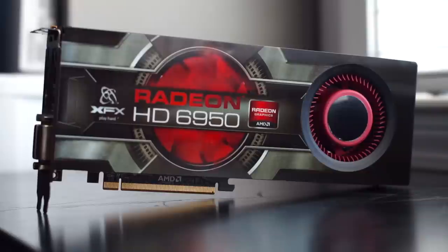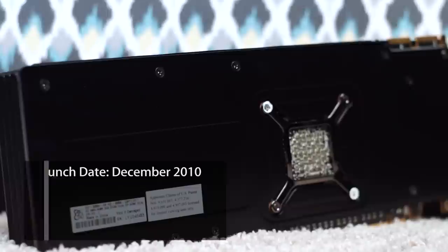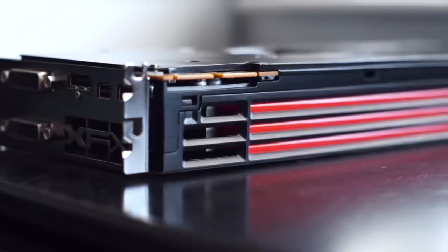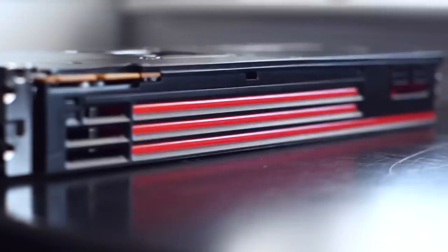This card was released back in December of 2010 at a launch price of $299 USD. It was released just seven days after NVIDIA launched their GTX 570. Now the 6950 was due to launch back in November of 2010, but it had to be pushed back due to component shortages.